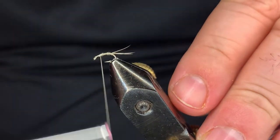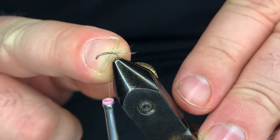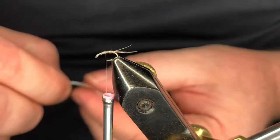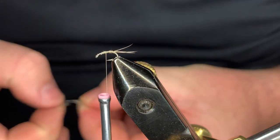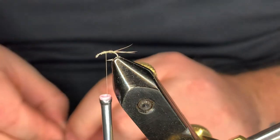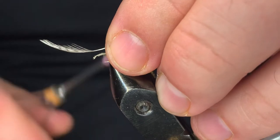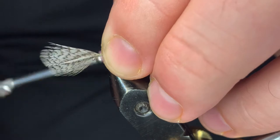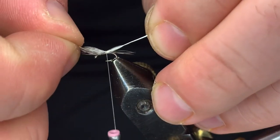Build a nice body and come back to just about where the hook point starts — that's where we're going to tie in our wing case. When you pull your feathers, don't forget to come in on the other side. You can pull that extra piece off, set it to the side, and use it for your next fly. When you get ready to tie in these feathers as wing cases, make sure they're even so when you pull it through it makes a nice cover.